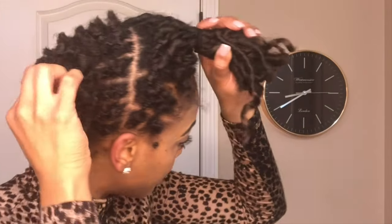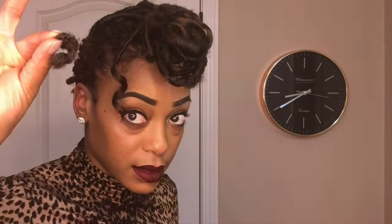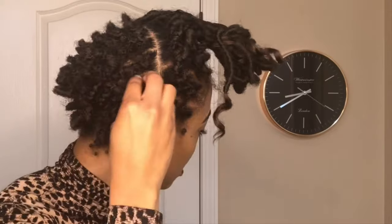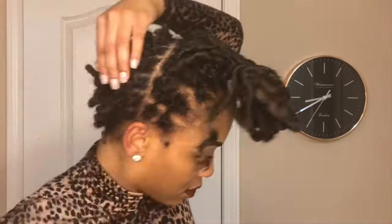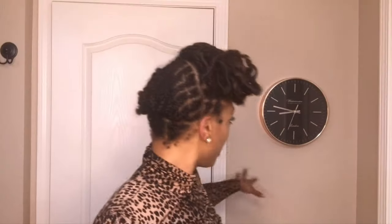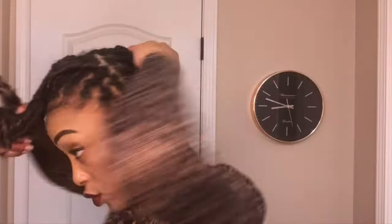Now all I have to do is remove these knots — you just pull them out. The time is now 8:47. That's 12 minutes total that's gone by and I have taken all those crochet braids down.